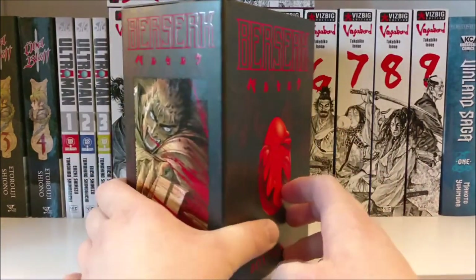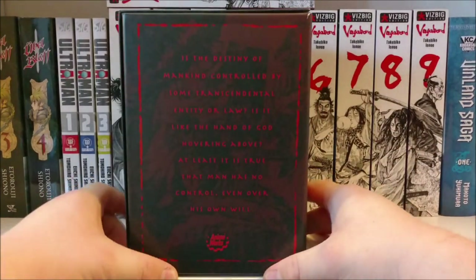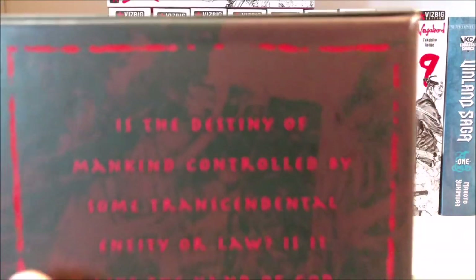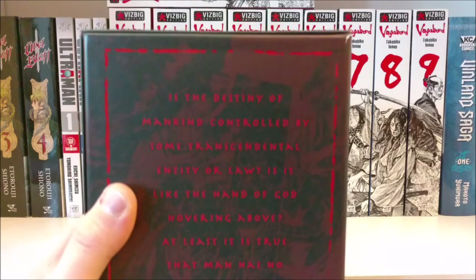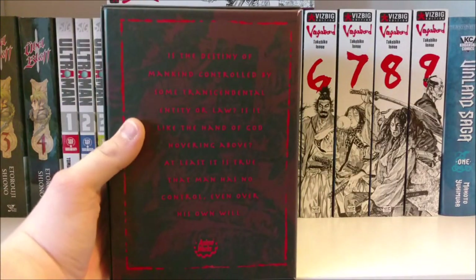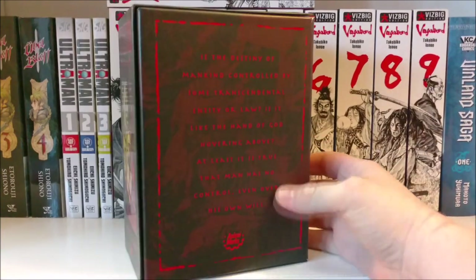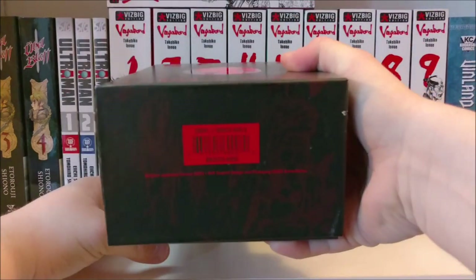Let's get that to focus up. We got the Bella Helt right there, we got Guts right there — Berserk Box of War. This is the complete DVD set, episodes 1 through 26 I believe. And then there's some writing right here. Let me read it to you: 'Is the destiny of mankind controlled by some transcendental entity or law? Is it like the hand of God hovering above? At least it is true that man has no control, even over his own will.' Nothing on the top or the bottom.